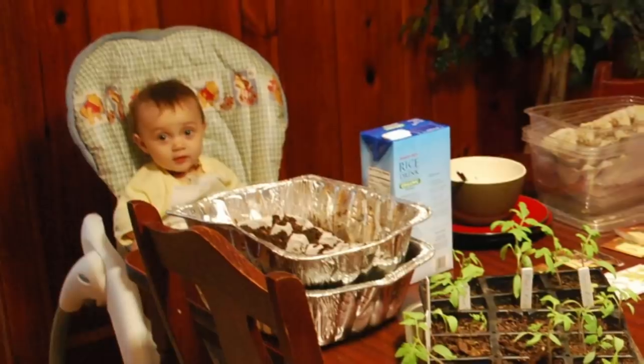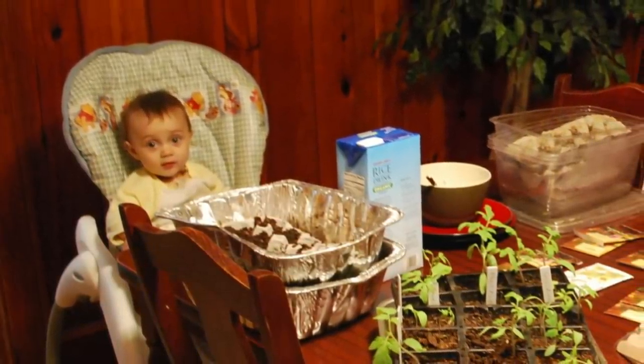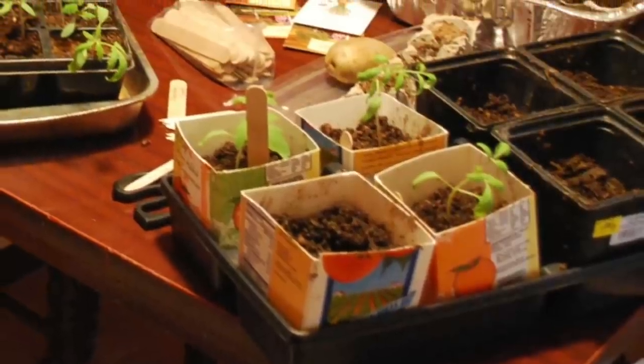I still remember when Sayla was really little, sitting in her high chair at the dining room table as we had all these seeds laid out starting different starts. Tomato seedlings in orange juice containers cut off — it just proves you have to use what you have. With our experience, we want to share some of the things we've learned to help you get the best seeds and starts possible for your garden.